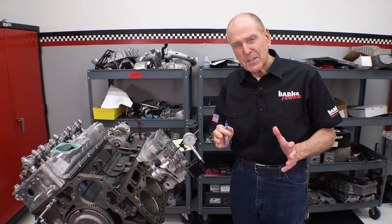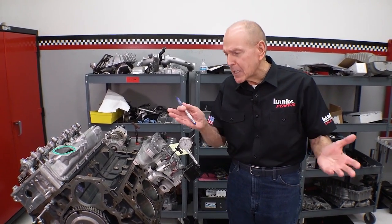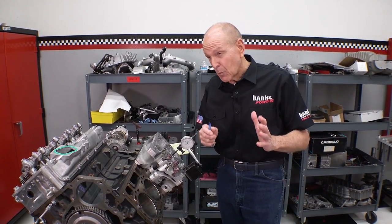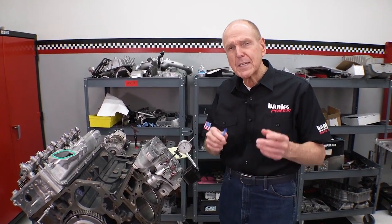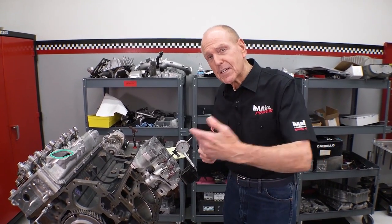I want to start talking about the head gaskets. A lot of people have talked about, hey, you probably killed the head gaskets. Well, here's some news: the L5P has a way superior head gasket to anything that came before.